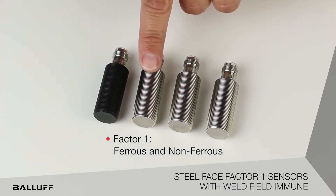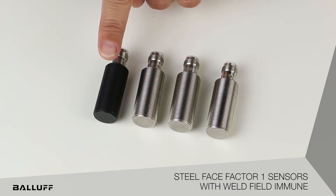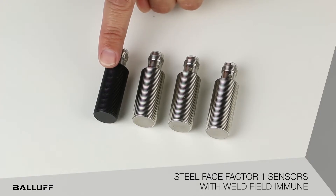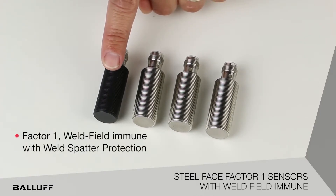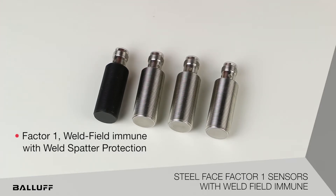And then we move on to our welding-specific one, which will have the factor one weld field immune steel face with a weld spatter protection coating on it.